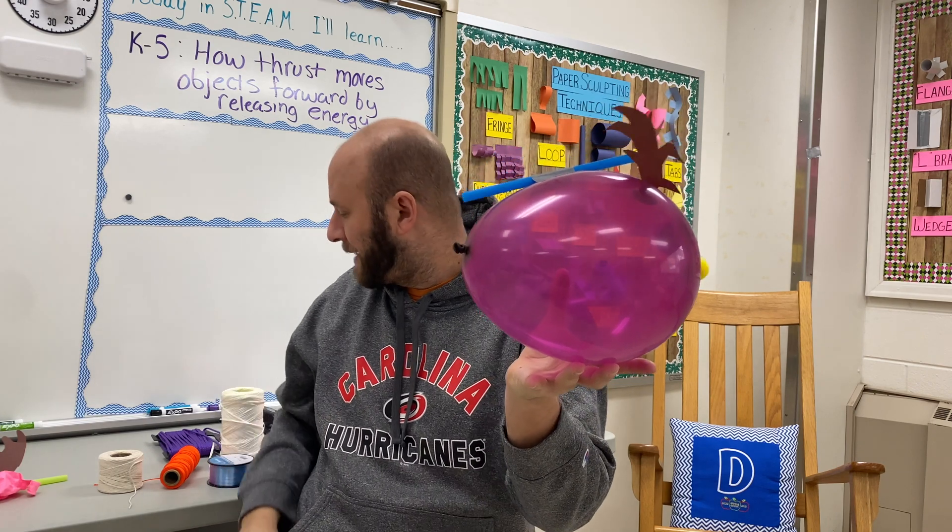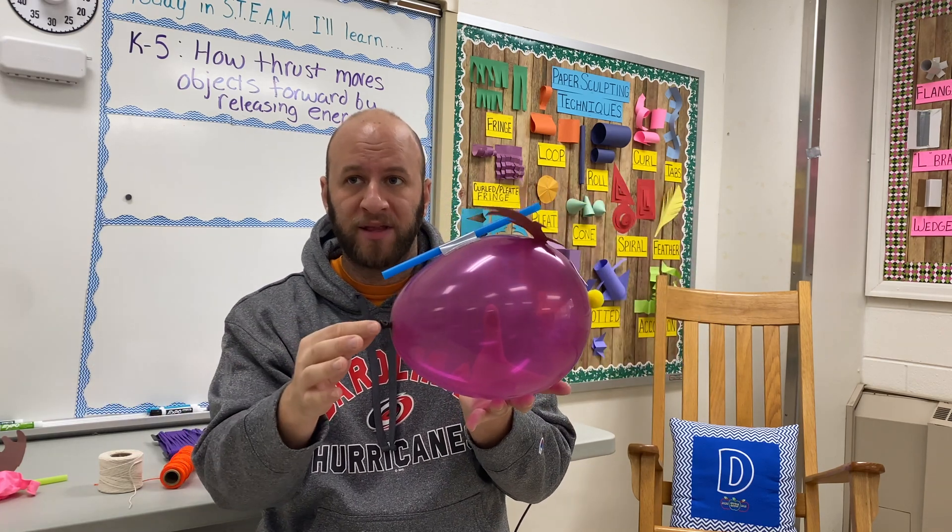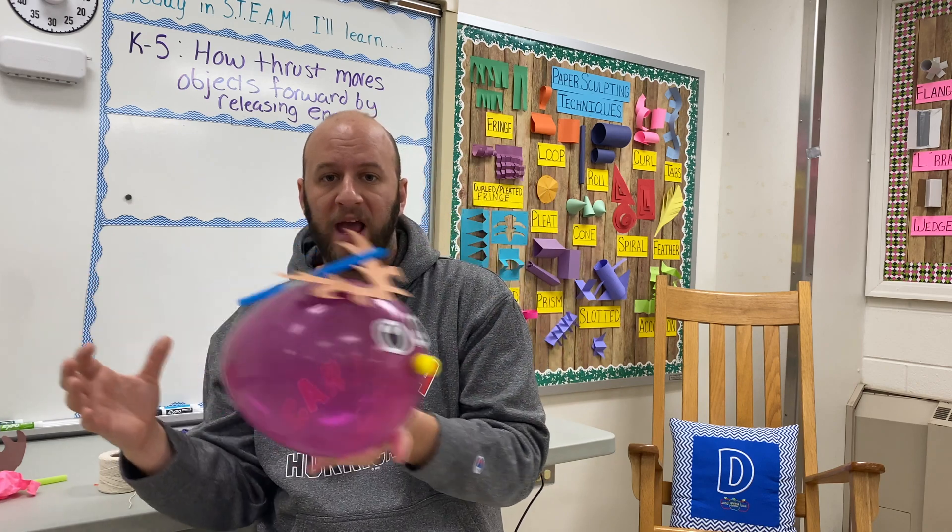My balloon is tied because I use this as an example all week, but ideally what you want to use is a chip clip on the balloon nozzle so that it's easily removable. When the air is in it, you can easily remove it, and as that air goes out, the students will get to see thrust in action as their balloon races down the line.